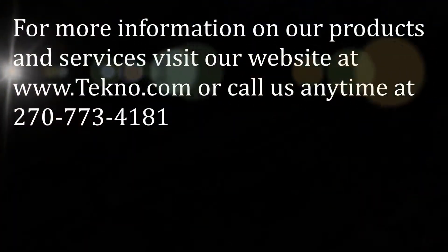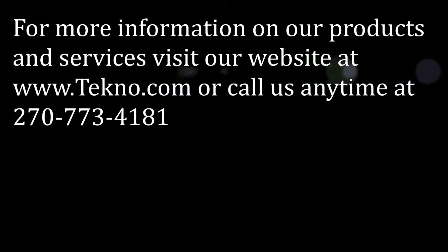Once your chain comes out on the opposite side, follow the procedure for installing a master link according to your conveyor type. If you need more information, feel free to call us anytime at the number below or visit our website.